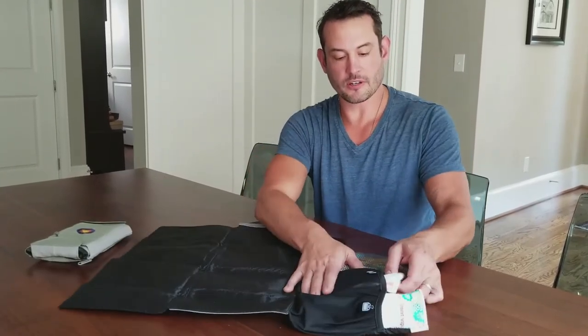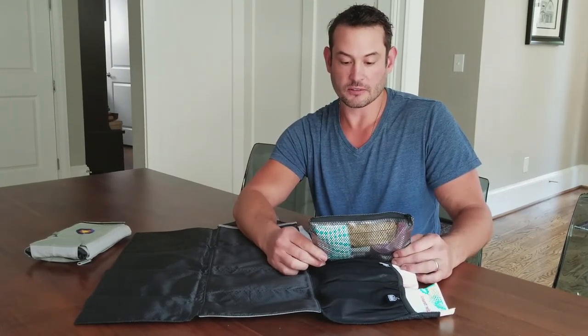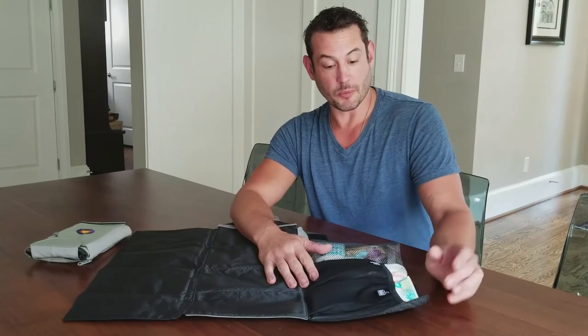I usually use just a travel pack of wipes. There are two diapers in here ready to go, and then you can put whatever you want in the clear pouch. I always make sure I've got at least one snack, a pacifier, maybe some sunscreen that's safe for baby, some chapstick, and usually some hand sanitizer. I also like to carry a small thing of plastic bags — the same kind you use for pet waste — because that comes in very handy when you're throwing away diapers on the fly.